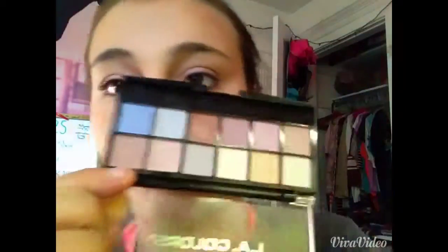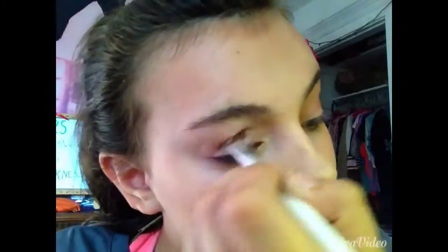Then I take my Elf Professional Eyeshadow Brush, which I like to use for my crease. Taking a darker eyeshadow, I'm putting that into my crease and cleaning up around the edges with my finger. You can find your crease between your eyeball and your brow bone. My favorite blending brush at the moment is the LA Colors Professional Eyeshadow Shader — I love this brush.